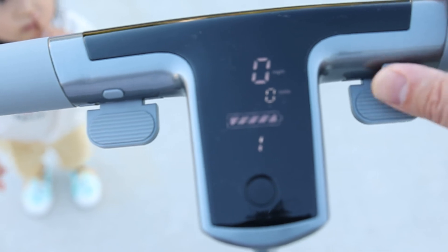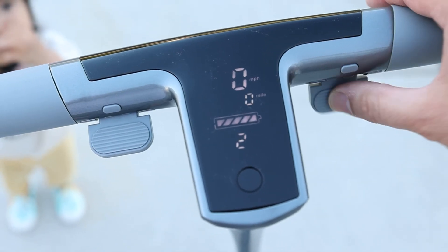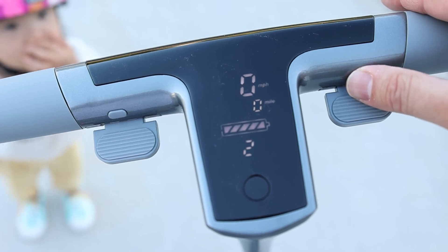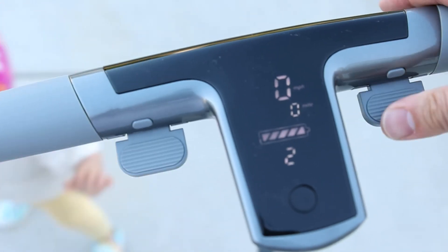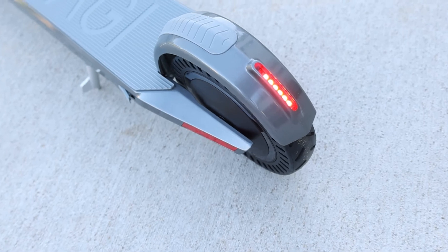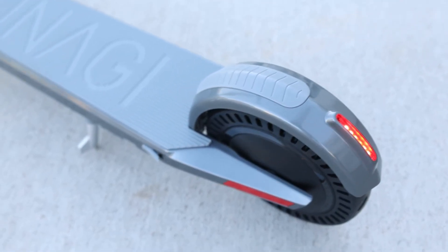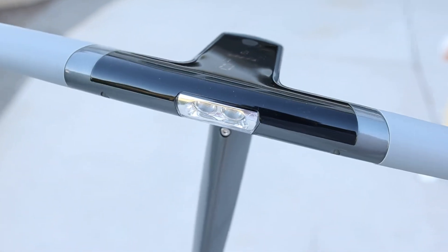That's mode one. Mode two, and I think mode three is the fastest one. I think this is the throttle and here's the brake. It's a cool, really bright red LED light. You can't really see in this video, but there's a bright LED light here.